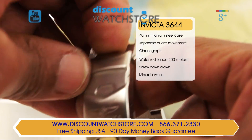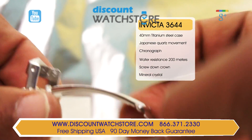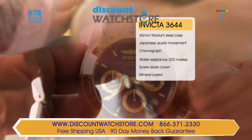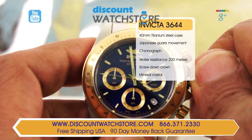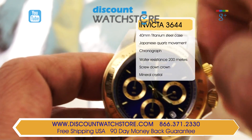The Invicta uses a stunning three-piece bracelet to secure this watch on your wrist. The bracelet is clasped with a single folding clasp fitted with a safety. The Invicta 3644 uses the famous flame fusion crystal which is noted for its exceptional scratch resistance.